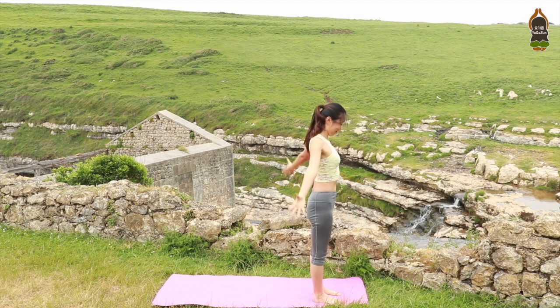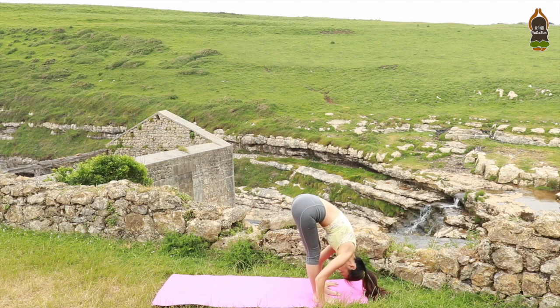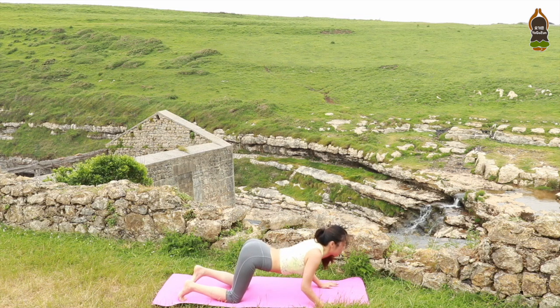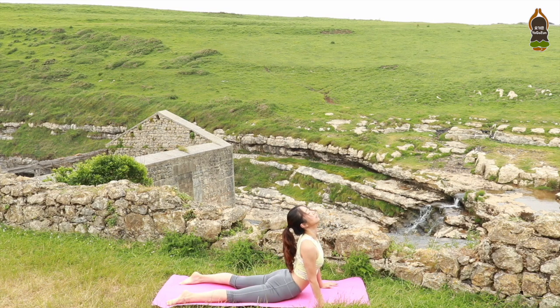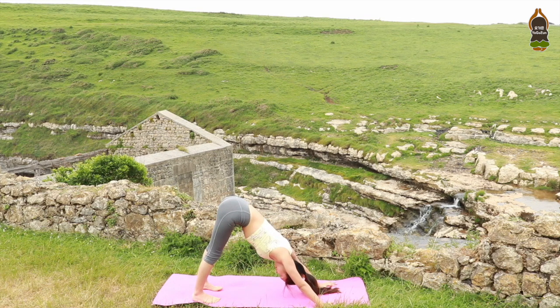Inhale, raise your arms. Exhale, hinging forward, belly to the thighs. Inhale, flat back, halfway lengthen out. Exhale, step back to plank. Inhale. Exhale, drop your knees, chest, chin to the mat. Look forward, elbows close to the chest. Drop your tops of the feet. Slide up. Cobra. Shoulders back and down. Exhale, tuck your toes and hips back, downward facing dog. Take 5 deep breaths and feel your body. Expansion of the rib cage whenever you breathe in and out.